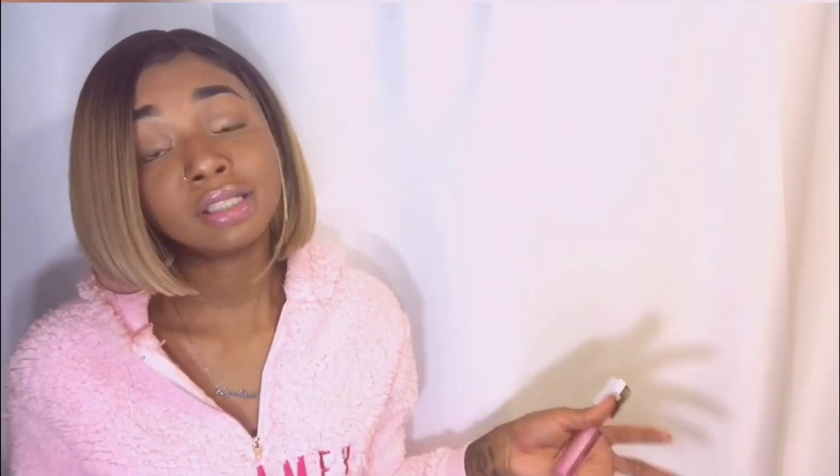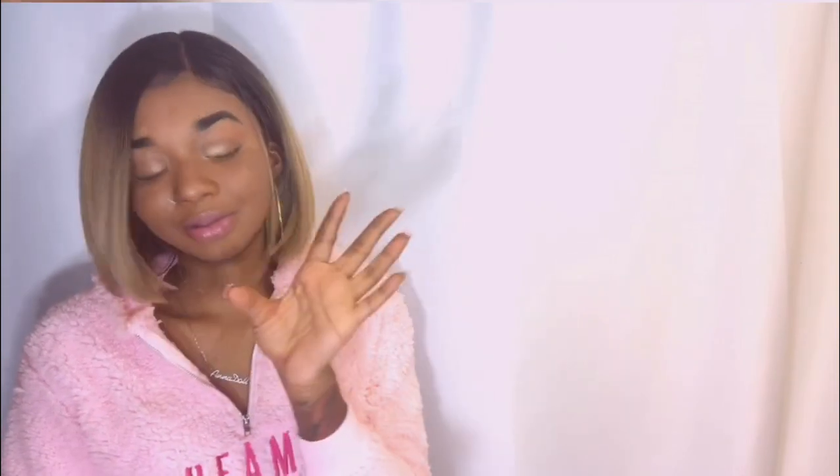If you want to glue down this wig, you can, but this wig is pretty snug. Shake test approved, honey!